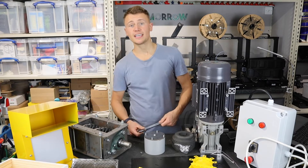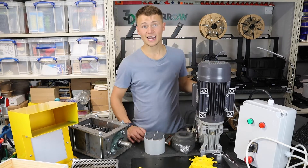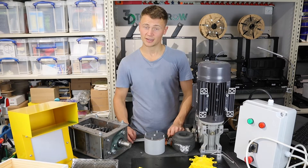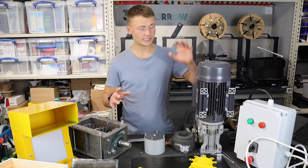What we'll need for this assembly is an adjustable wrench, metric Allen keys, a rubber mallet - though I'm going to use the end of a hex wrench instead - and circlip pliers, which I don't actually have, so we'll see how we get on without them. The first step is attaching the shaft to the motor.